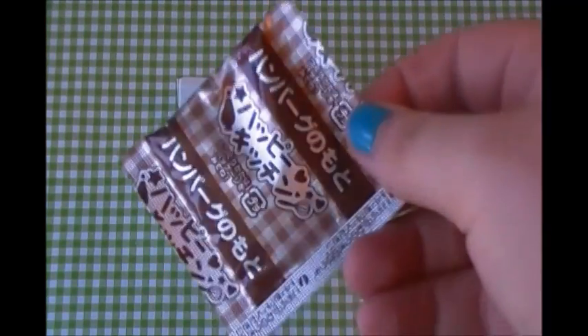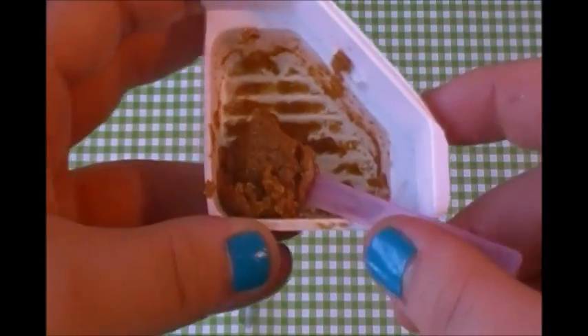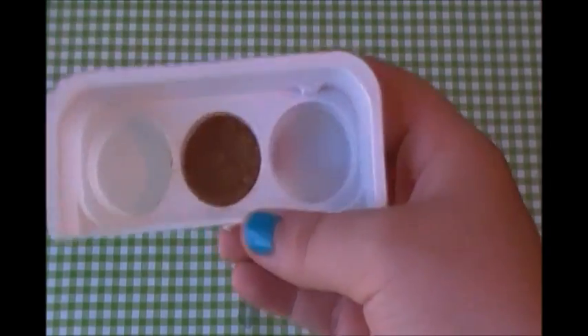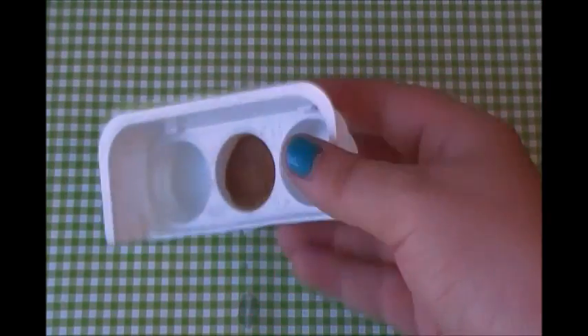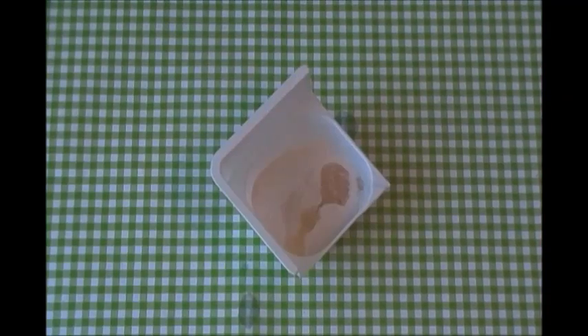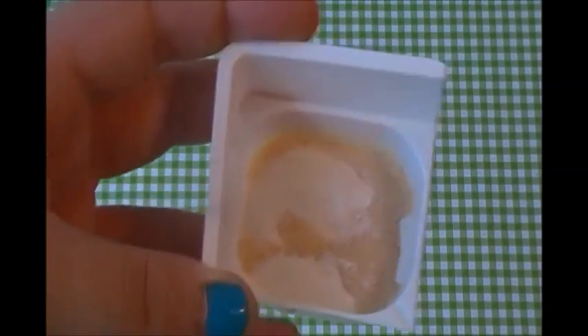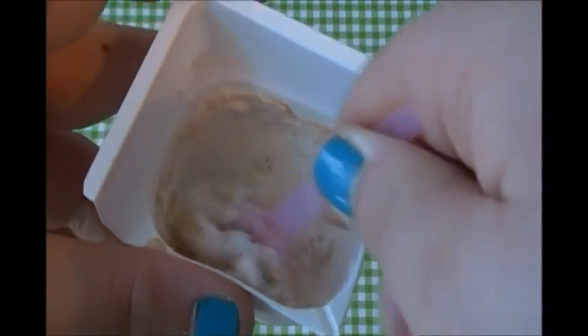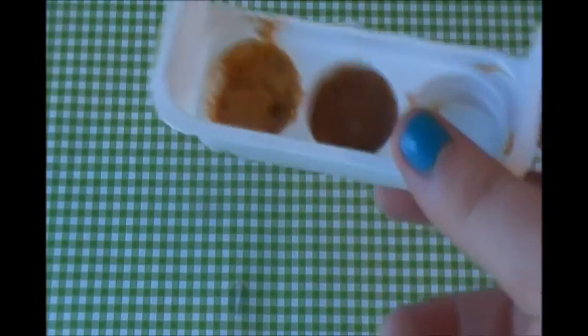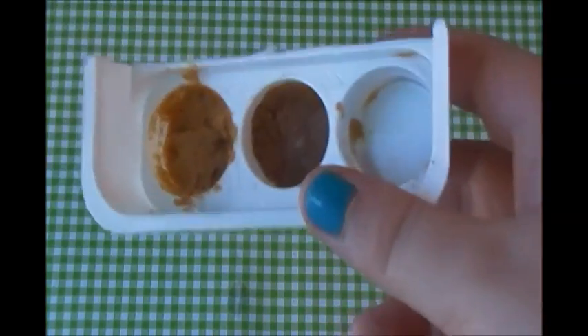Next I'm going to make the hamburger. This is what it looks like and I'm going to put it in. Now for the hamburger buns — you're going to take this packet and just pour it in. Now that I've added two scoops of water I'm going to stir this. Normally this would make two but I just want to make one monster patty, so I'm going to put this in the microwave.